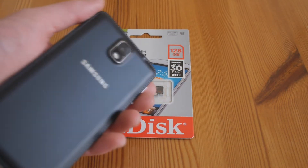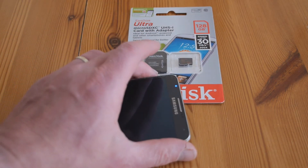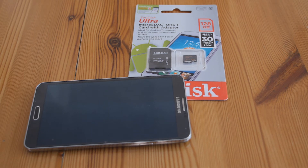This is a Galaxy Note 3, as you can probably tell from the size of it, and it comes with 32GB of storage. So with the 128GB SD card in it, it will have 160GB of storage, approximately.